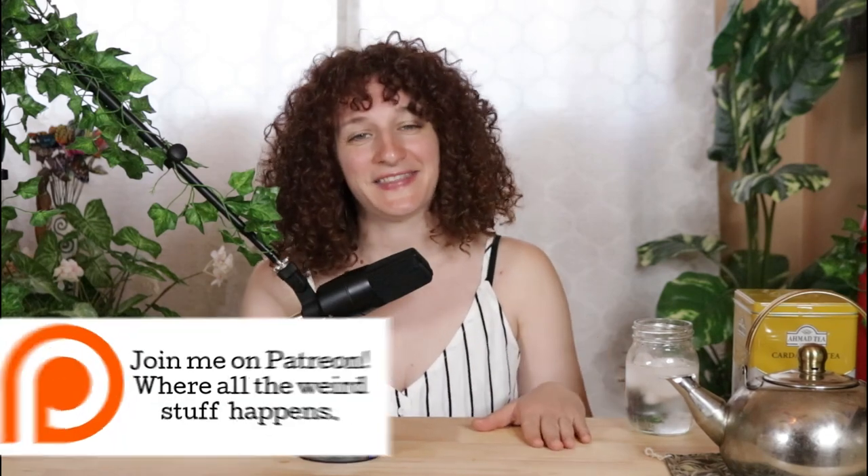I cannot talk today — I'm just going to tell you right now, I feel like a hot mess. If you're on Patreon, thank you for that as well.